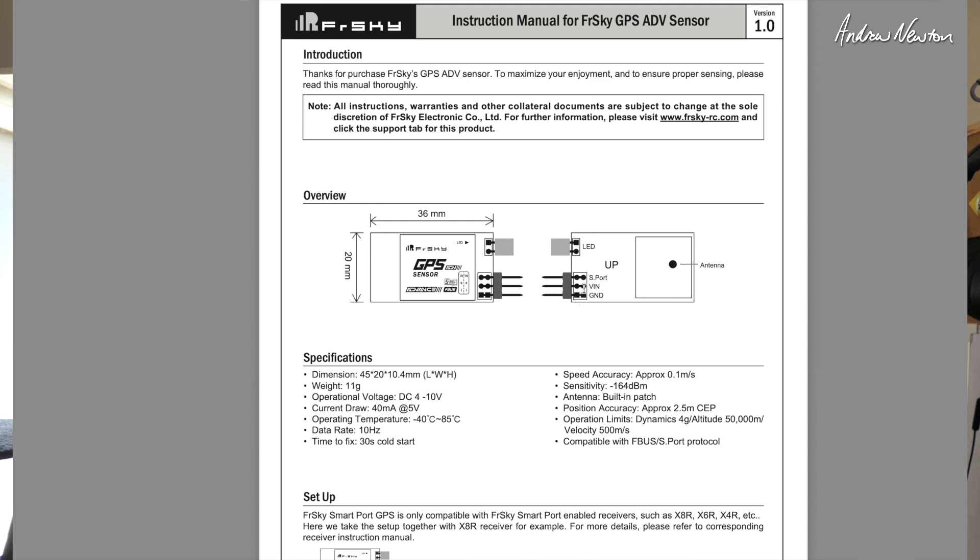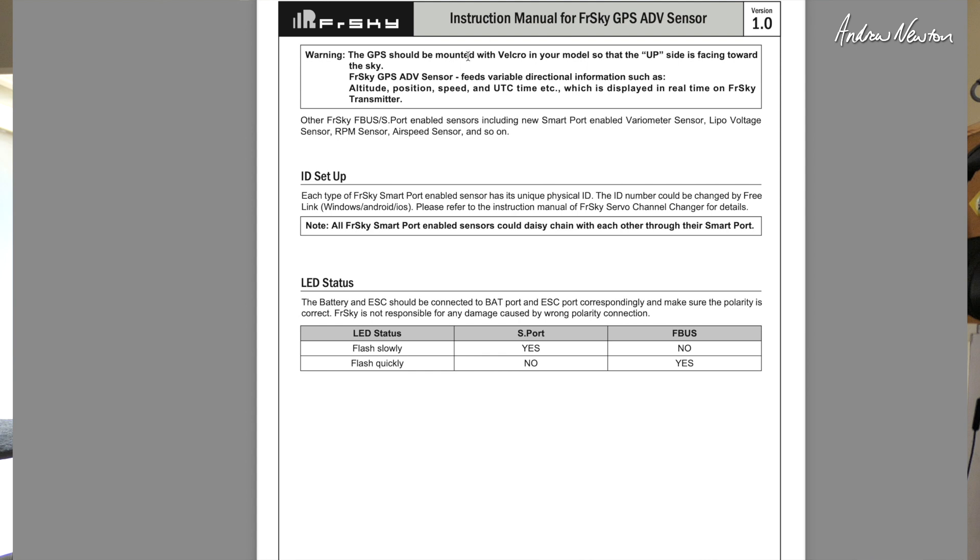Here's the manual. It shows the connections. There are two sets of pins — in and out — S-PORT, voltage in and ground. You can daisy-chain one sensor to the other, and also compatible servos as well. There is an upside and a downside. The upside, which has the antenna on it, is the opposite side to the label — people often make that mistake and wonder why they're not getting satellites. The LED status indicator: slow flashing means you're on S-PORT, and quick flashing means you're on FBUS. Make sure you've got the polarity correct too.